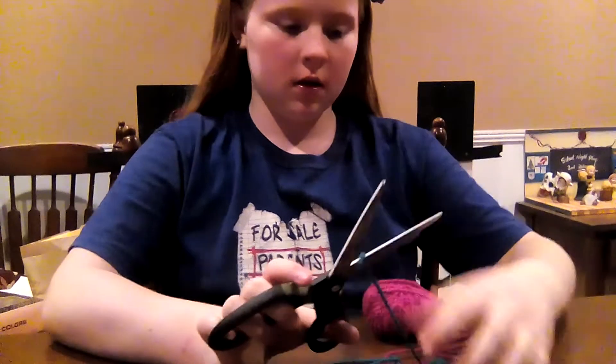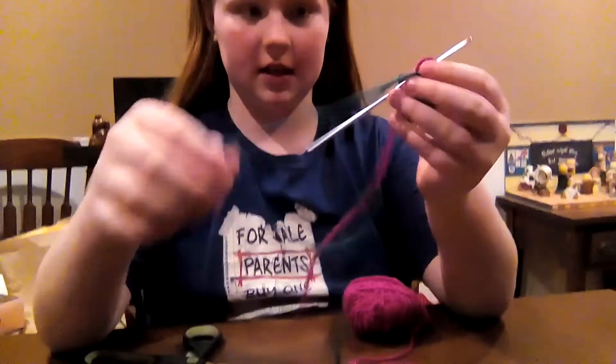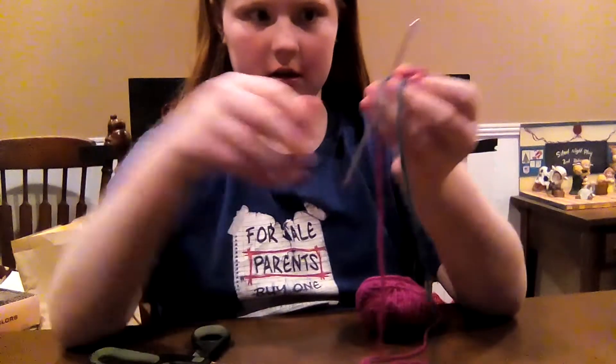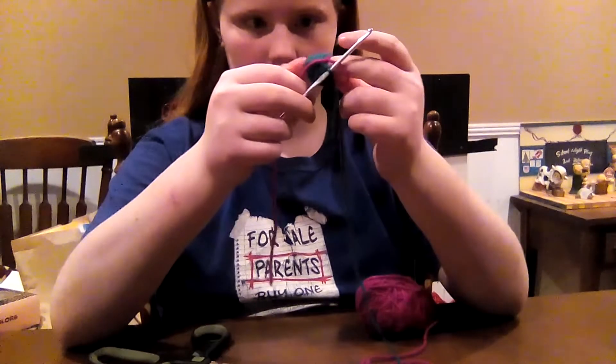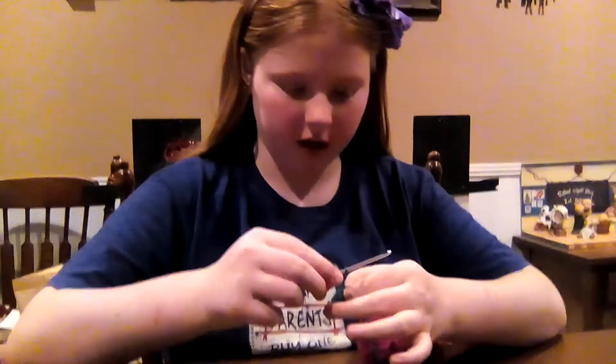So what did you do? So far I have gotten this much done. How many rows? I have five rows. I'm starting on row six with a new color.